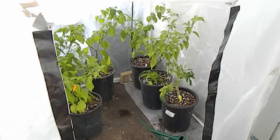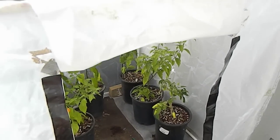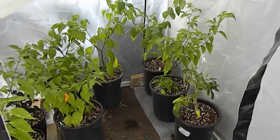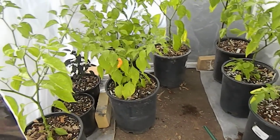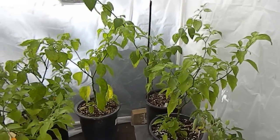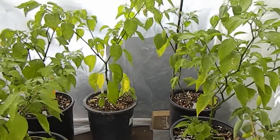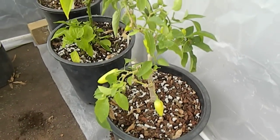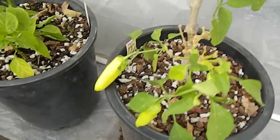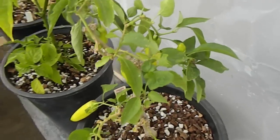Hey everyone. I had to throw the cold frame together kind of hastily — we got down to 30 degrees. So here are the last container peppers in the cold frame. The old almost five-year-old Hungarian Hot Wax. I'll just have to pickle these unripe pods.